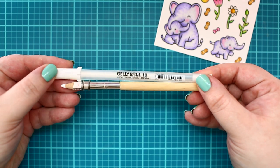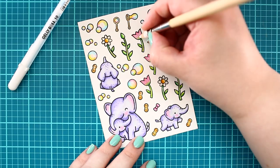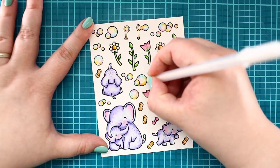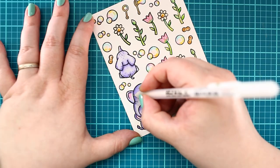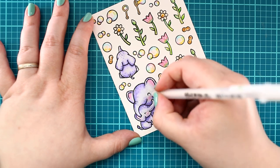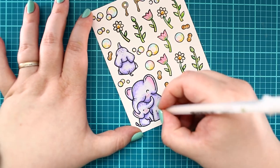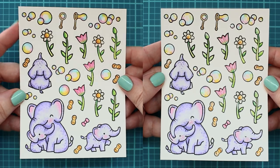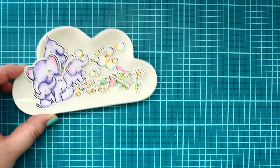Now it's time for highlights. I am always using a white pen for highlighting and sometimes a white pencil as well. I think this gives a lot to the colored images — they get a lovely shiny effect and they pop out more, and the pencil gives a bit softer contrast. Here is the difference with and without highlights. The images are done and they look so lovely.